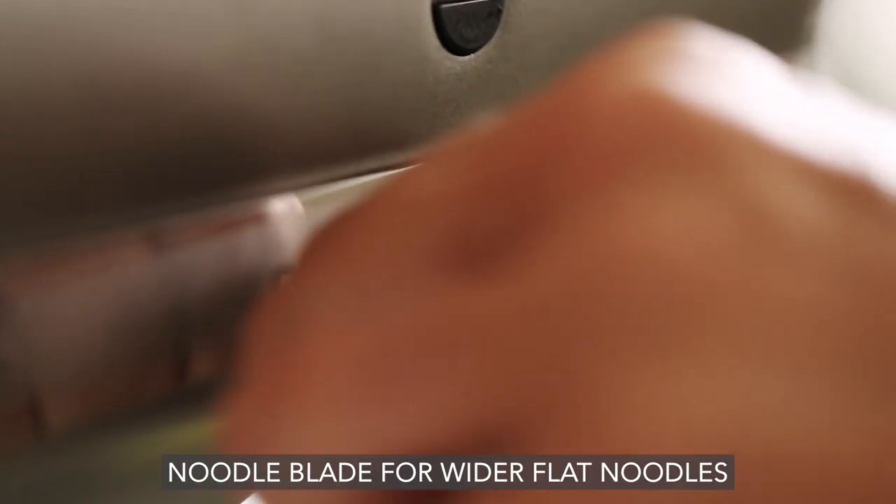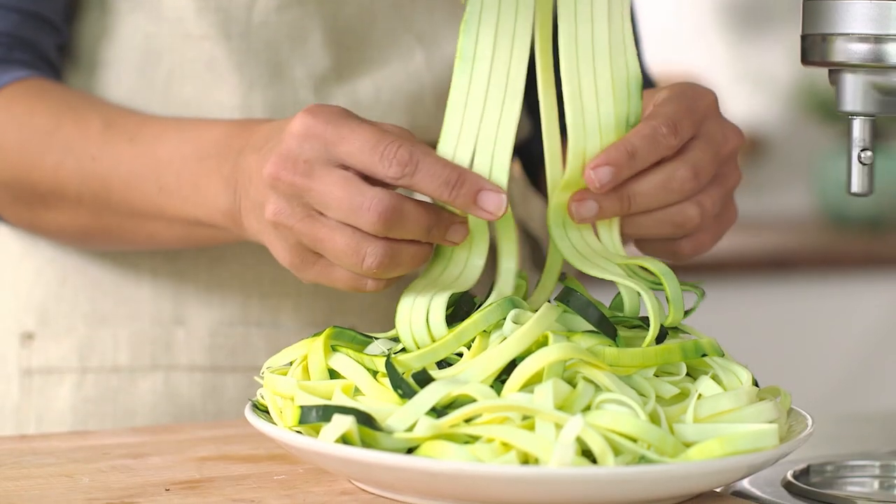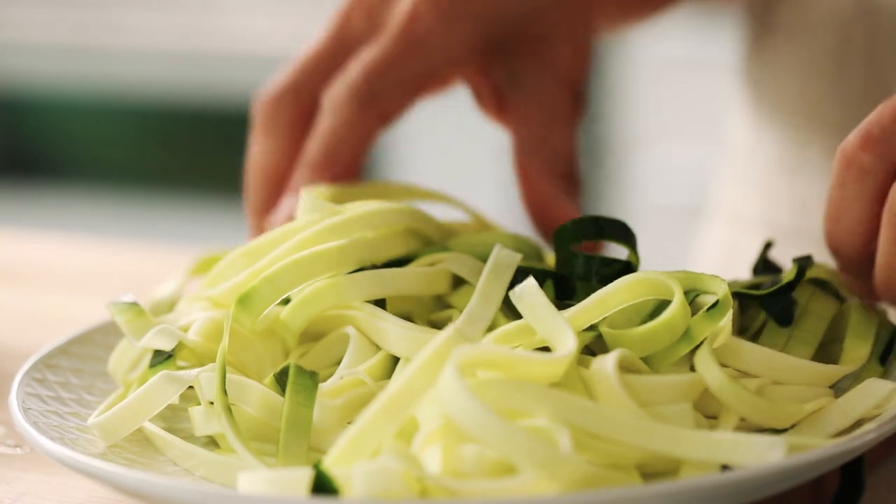The 8mm Noodle Blade creates flatter, straighter noodles compared to a spiralizer, great for pastas, salads, and other dishes.